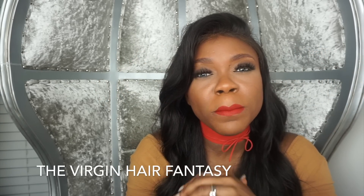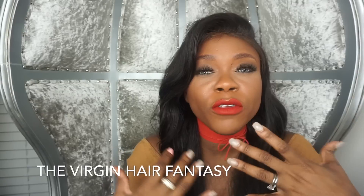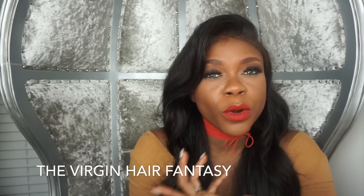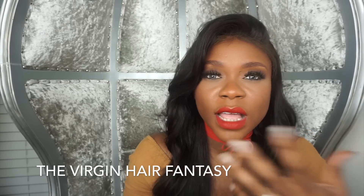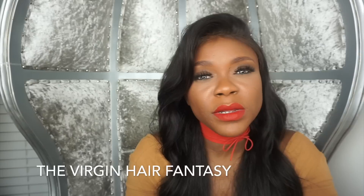It may not give you the most realistic seamless look. However, if you were to put a part on any side of the frontal, it will probably give you a nice look. I typically don't use that frontal anymore just because the styles most popular now require a very seamless look.